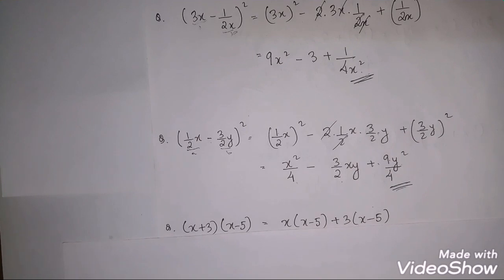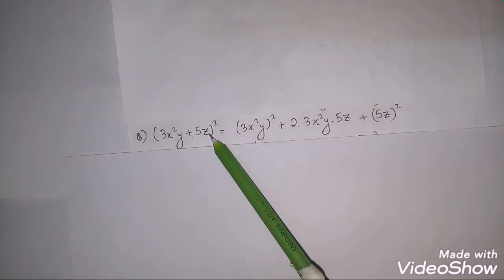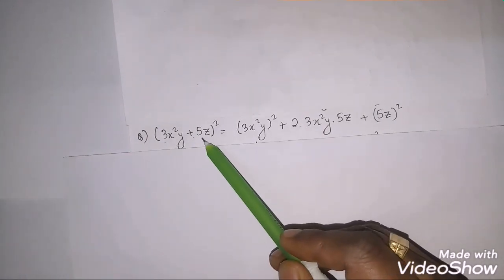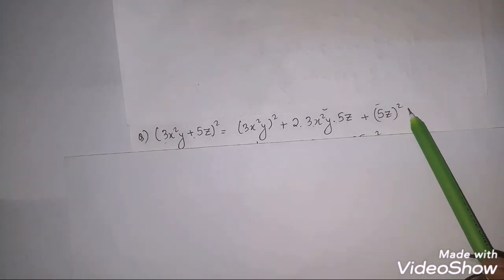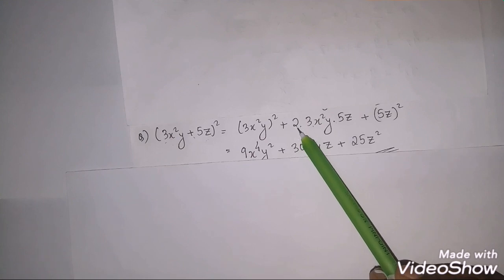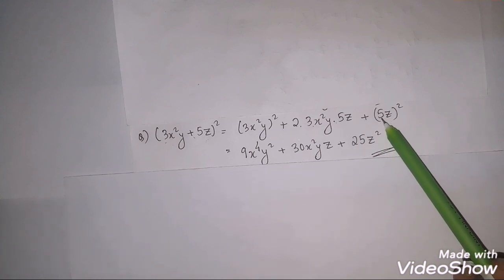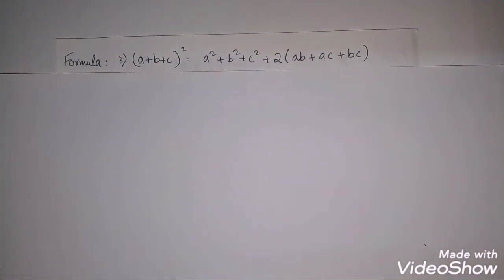Now let's expand (3x²y + 5z)². This whole term is a and 5z is b, so we use a² + 2ab + b². (3x²y)² = 9x⁴y², two times (3x²y)(5z) = 30x²yz, and (5z)² = 25z². So the final answer is 9x⁴y² + 30x²yz + 25z².